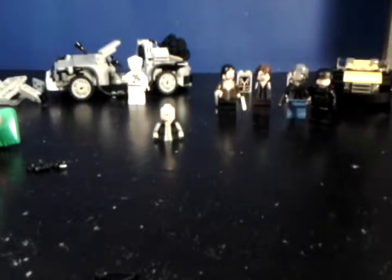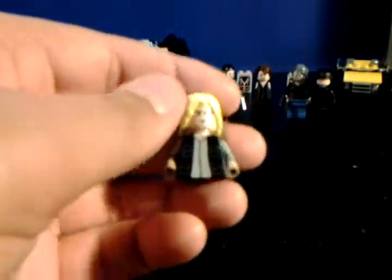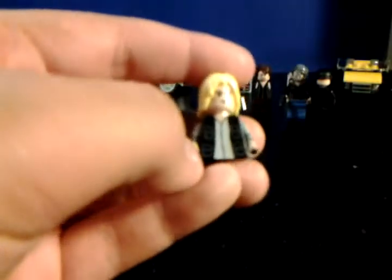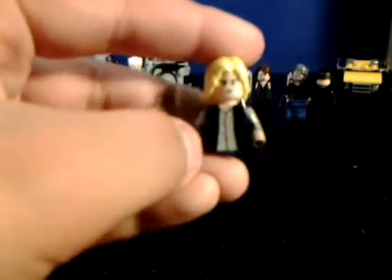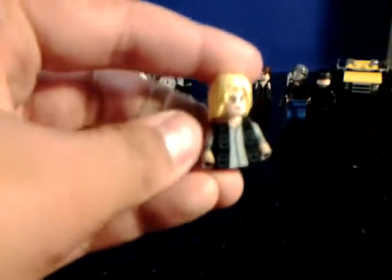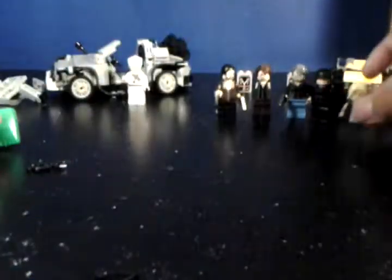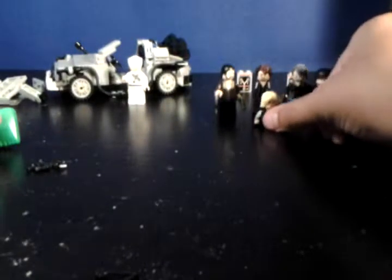Next we have Eugene. This hair piece is going to be modified and painted a different color. He's got a nice custom-painted face and a modified Han Solo torso — it's got the two pockets like he has — and some rolled-up sleeves that I painted on. That's just a quick glance at Eugene, but he'll be done shortly and he'll look really good when he's done.